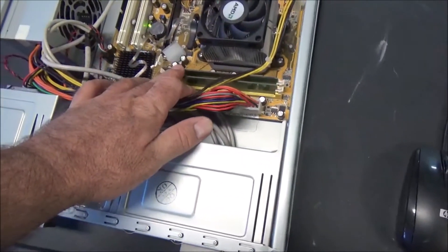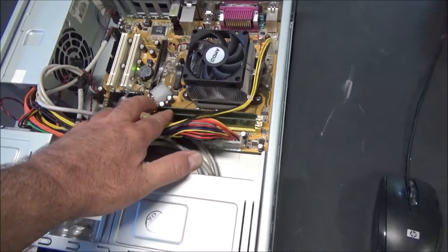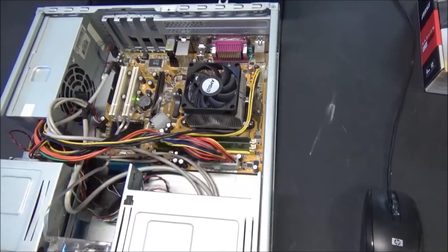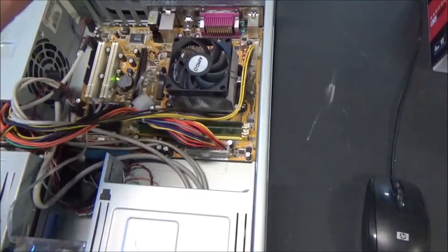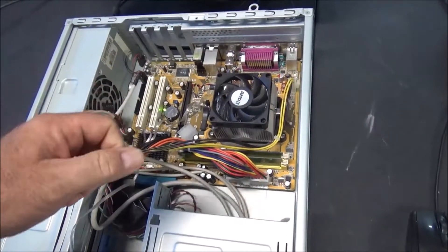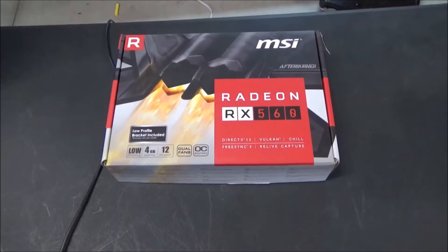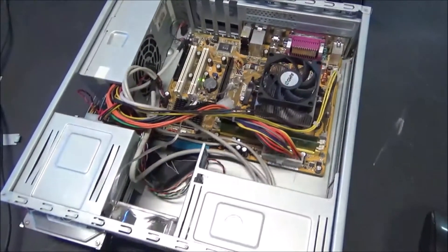I also have 8 gigabytes of RAM coming in the mail — ordered that from China about 15 days ago. It just showed up in LA yesterday, so I should have it in the next few days. Then we'll put that 8 gigabytes into the new board and test that out too. Hopefully with the new motherboard I can overclock the CPU to like 3.8, maybe even push it to 4GHz — that'd be awesome. Then we'll be able to run this RX 560 at full bore without bottlenecking the card.